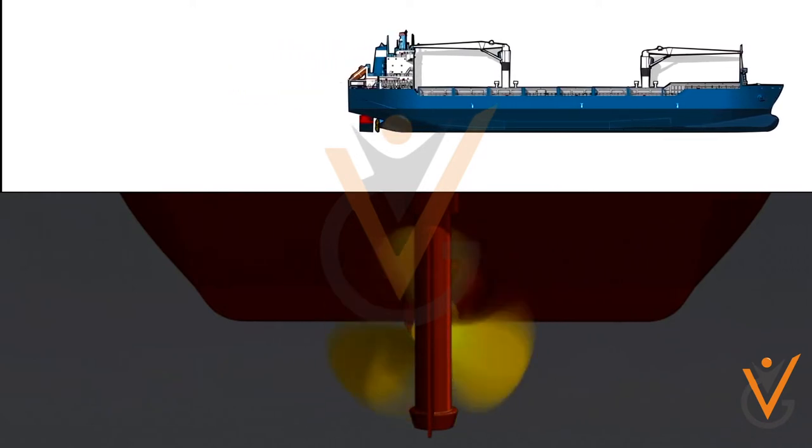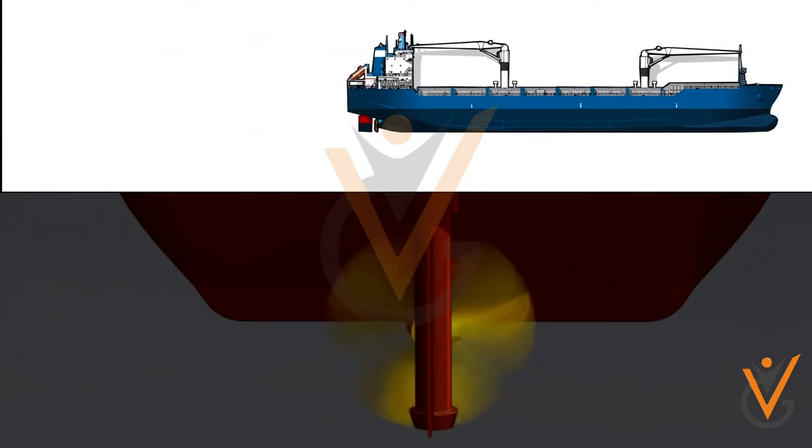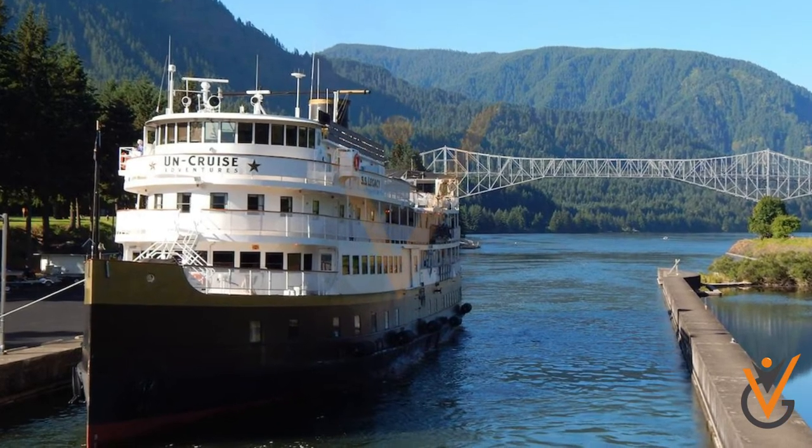Propeller blades will have a fixed position, so to stop or reverse the direction of the propeller, reversing clutch or reversing gears are used for small ships.